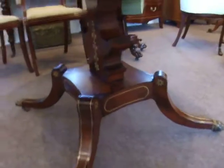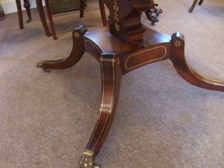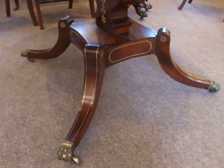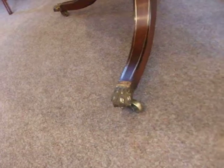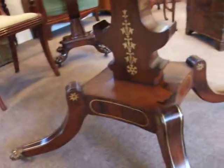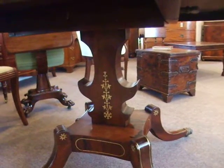It's on a four-leg platform base with a sabre leg coming off each corner. Brass inlays with stars. Brass paw feet. And then the lovely central column with the brass pattern inlaid — cut brass.